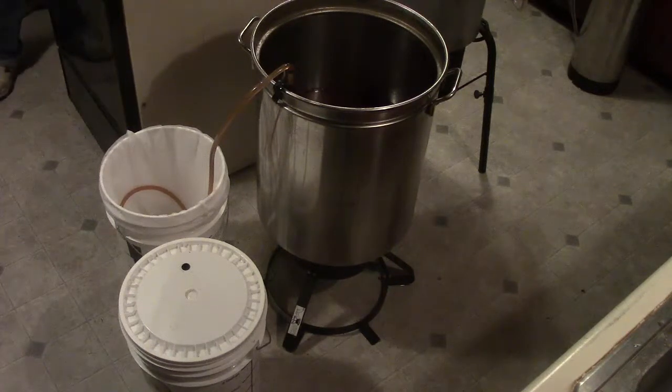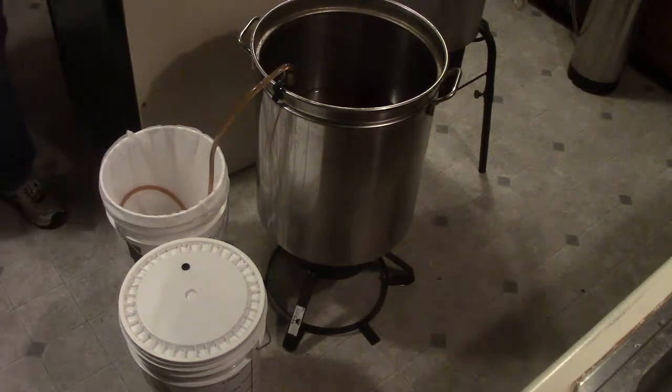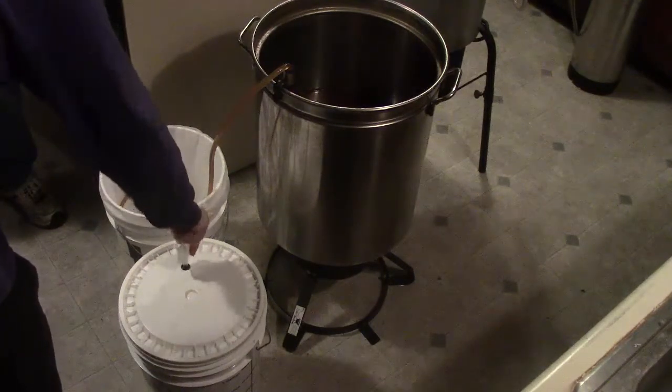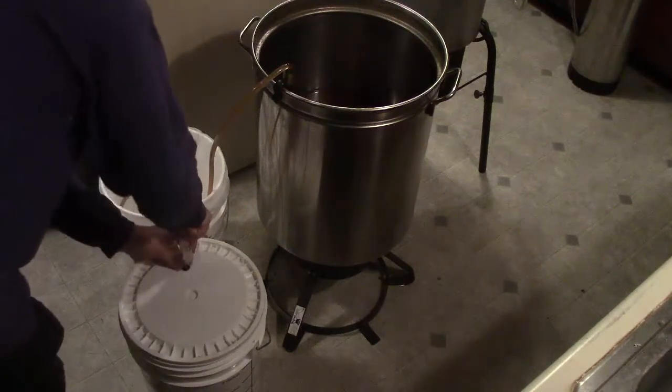Whether filtering through the strainer makes much difference remains to be seen — they'll try it both ways and see which one comes out clearer. That means both brewers need to be drinking at the same time to compare, which doesn't usually happen. They wrap up the brewing session and note they'll be tasting the beer in a few weeks, probably before it's really prime, so they can get it on the internet before the winter solstice.